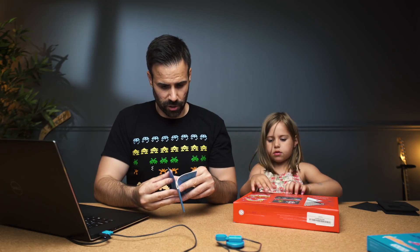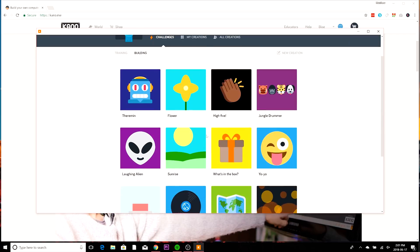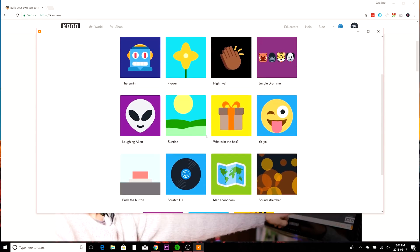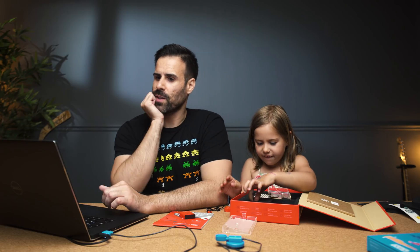Let's make a fart orchestra! Do you want to make a fart orchestra? Okay let's build one of these. Alexis, what do you want to do? Do you want to do push the button, scratch DJ, what's in the box, or a laughing alien? Yeah, a laughing alien? Okay let's do a laughing alien.